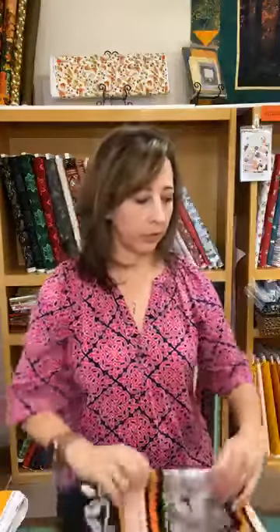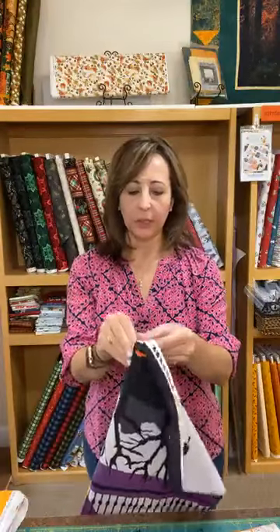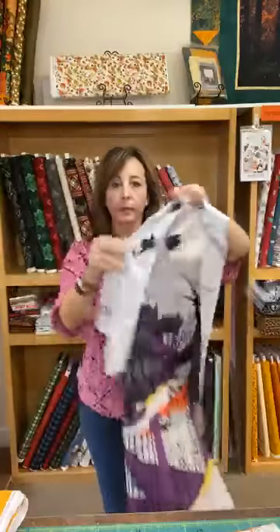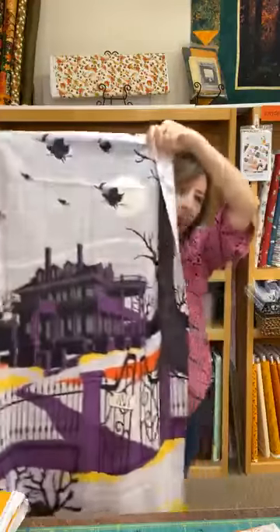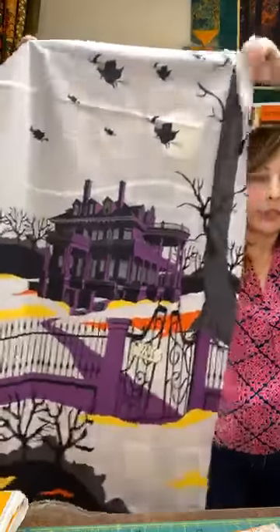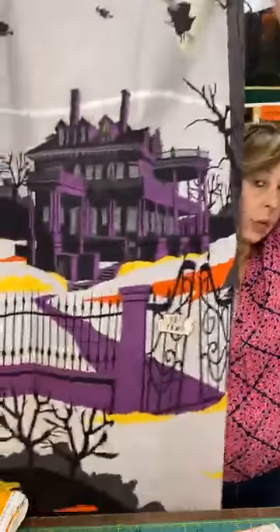So even though it's a panel, use the cute pictures the way that you want to use them. We also have this cute haunted house one. Just adding some sides to it and you've got a quick little quilt, gift, or wall hanging — whatever you want to do.